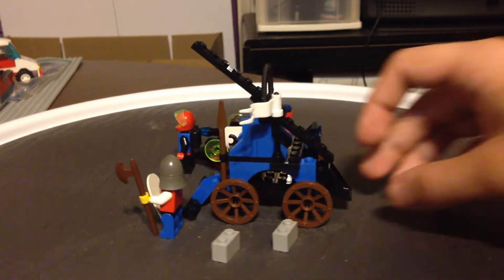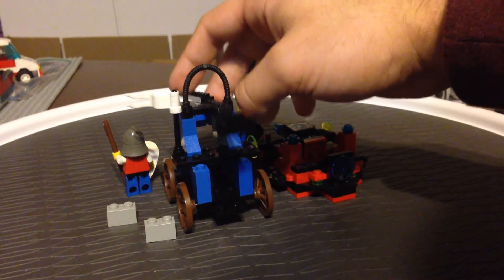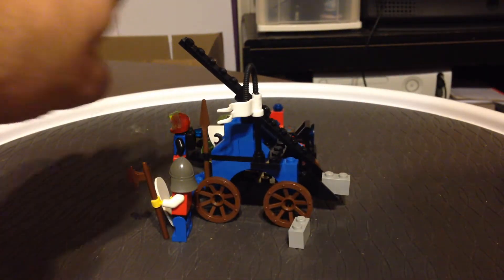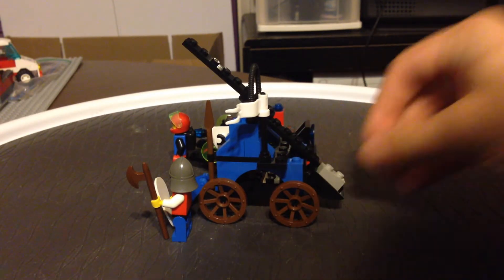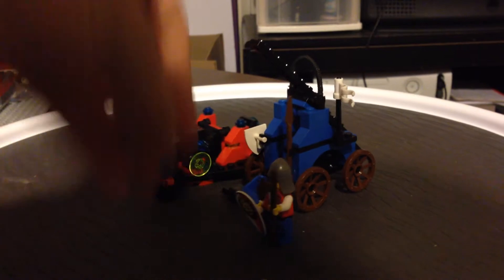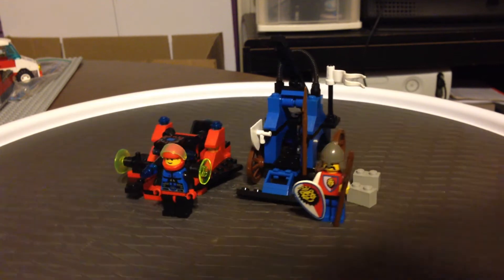They're actually pretty simple as far as sets go — not too hard to build. This one has the older fork-like prongs on the hinge in the back for the bucket. You actually do get two rock-like pieces, just one-by-two bricks, you can use to launch each of these. So it's a nice little function. According to Brickopedia.com, this is the only siege vehicle that the Royal Knights have. Let me know in the comments below if you recall any other ones.